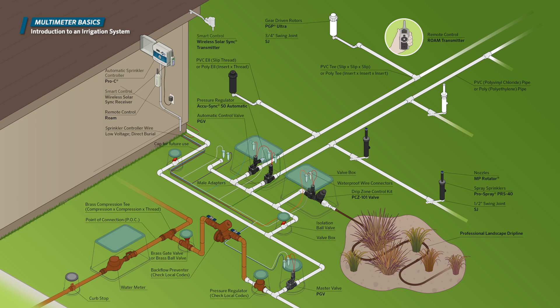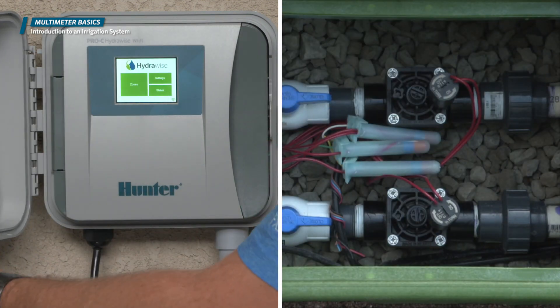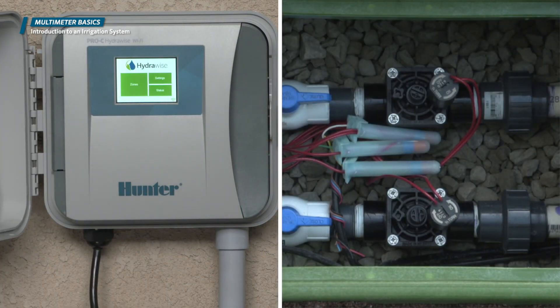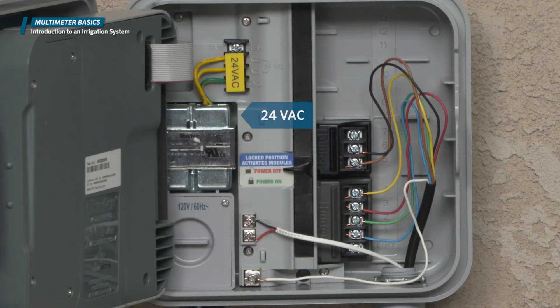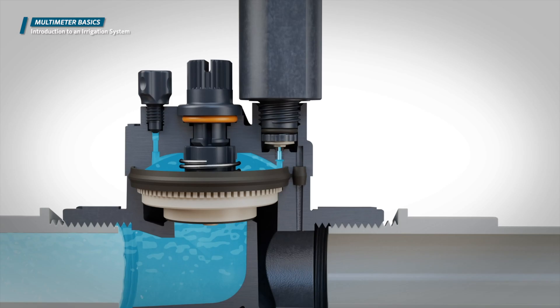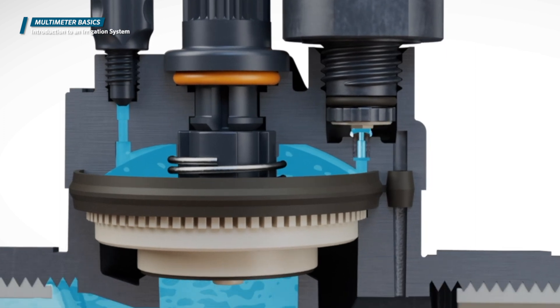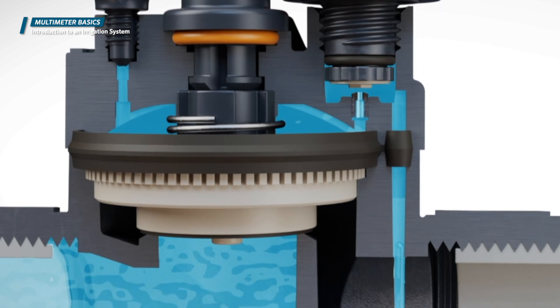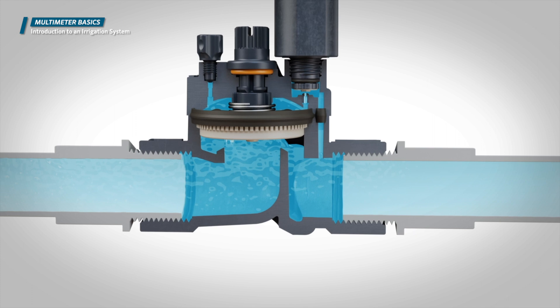An irrigation system incorporates a hydraulic and an electrical component. The electrical component is related to the controller and the valves. The controller is powered by either 120 or 240 VAC and the transformer converts this voltage into 24 volts AC. When it's time to water, the controller sends a 24 VAC signal to the valve's solenoid, which causes the solenoid plunger to retract. This allows a small amount of water kept on the diaphragm upper surface to exit through the valve, allowing the diaphragm to lift, causing the valve to open.